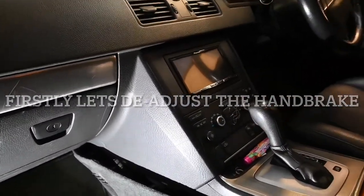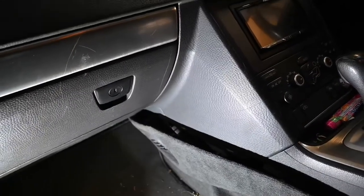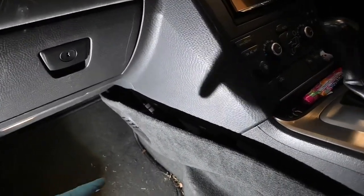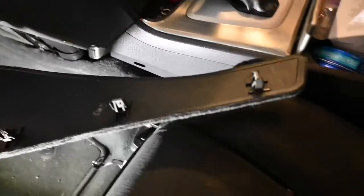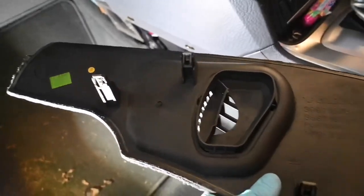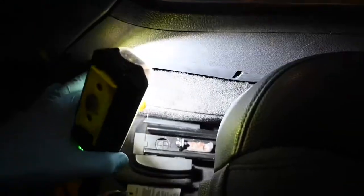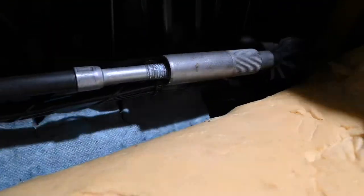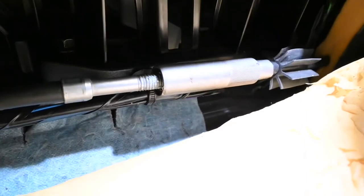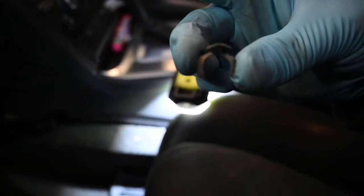Okay, so this is the passenger front footwell. Now to gain access to the handbrake adjuster we need to remove this panel here — I've already removed it and it literally just pops out from the front and it's just held in with a few retaining spring-loaded clips, so you can just take that off and put that aside. If you pull back the carpet lining you've got this metal cylinder just down there. So this down here is the adjuster for the handbrake.